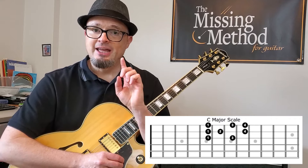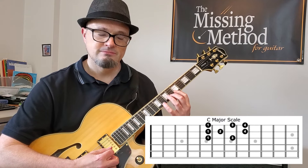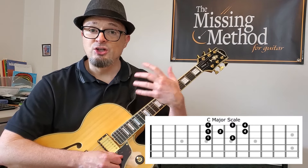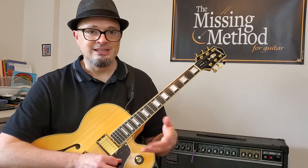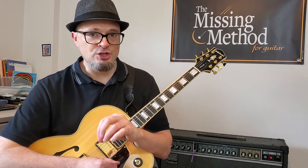Welcome back to Jazz 101. In this video we're going to take improvisation to the next step. Last time we were simply working with one scale, the C major scale, in one octave. You play it up and down going over a 2-5-1 in C major — D minor 7, G7, and C major 7. Putting that together it sounds really good.